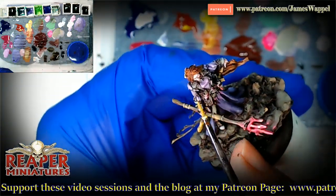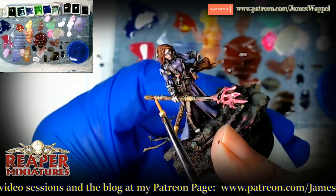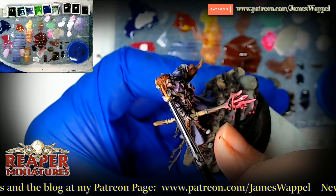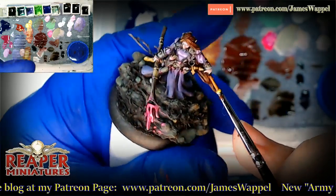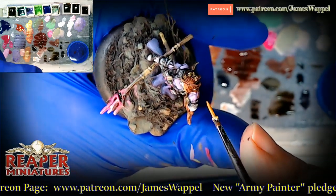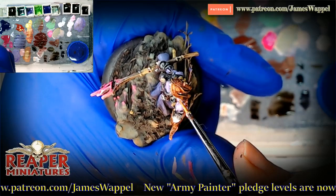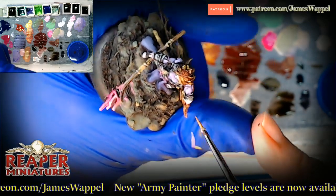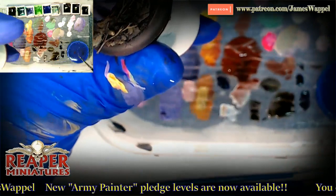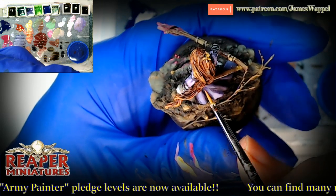Let's see if we can't get a few highlights on the hair here. I apologize if sometimes I turn things and they're not in camera view — there are times where I just have to hold it a certain way. Let's pick out a few lighter colors on the top of the head here. And then it starts to become a matter of refinements — how much time do you want to spend on a figure? You could spend hours on it; you just add more refinements.